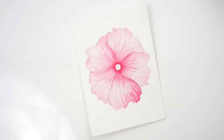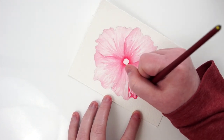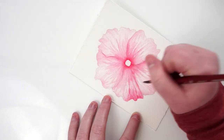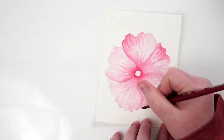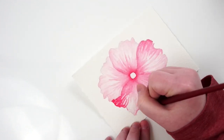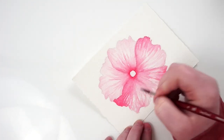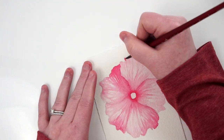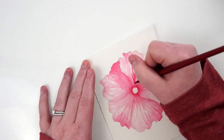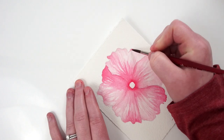I wanted to do the same thing at the ends of the petals as well — and I'm not doing the entire outside of each petal. I'm paying attention to my reference photo relatively closely and seeing where the shadows fall within the petals. Since these are imperfect shapes, there's a lot of natural variation depending on how each petal is sitting and flowing. I put down a thick concentration at the edges and then blended that out with water.